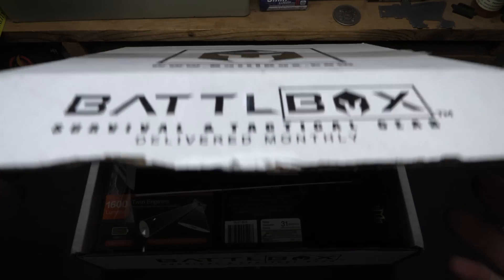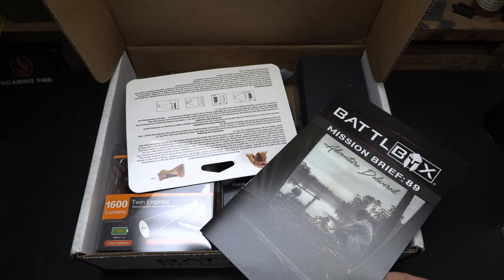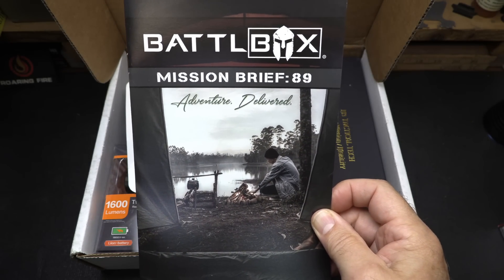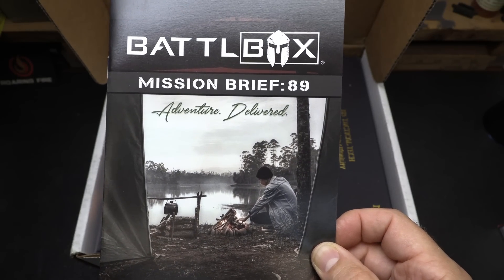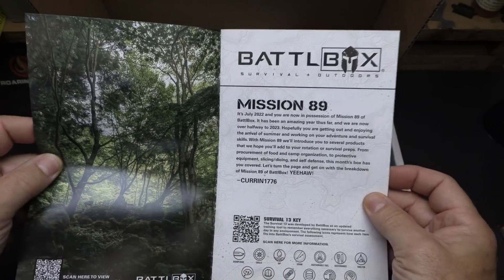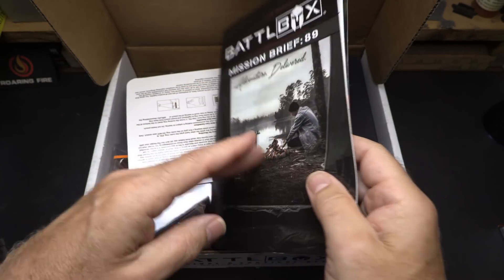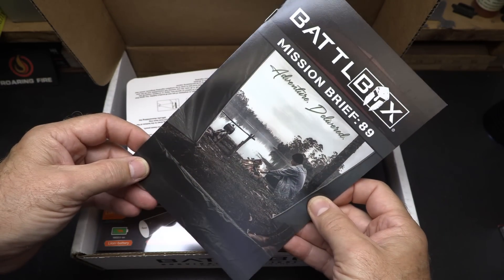We got the BattleBox — we're going to go ahead and open it up. Inside, we have a lot of cool gear. This is really a big upgrade. Mission Brief 89 — go ahead and take a look. I don't want to get into all the details, but this has a lot of information. It gives you all the descriptions in this little pamphlet.